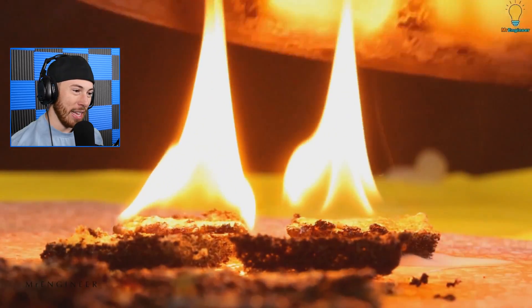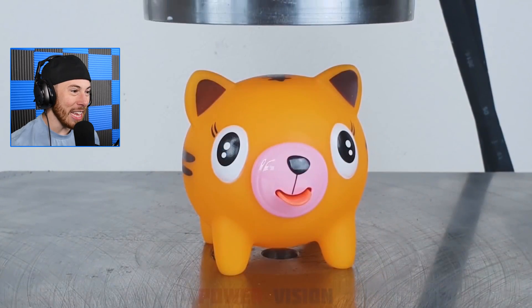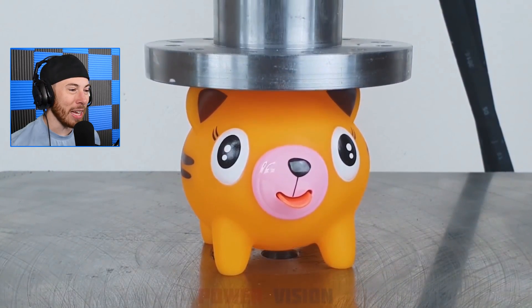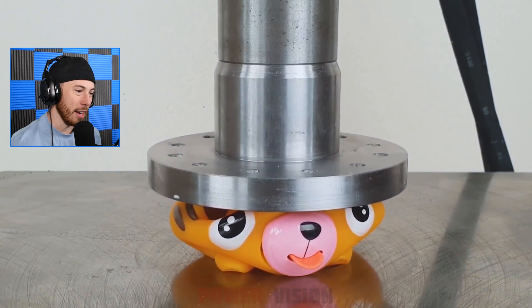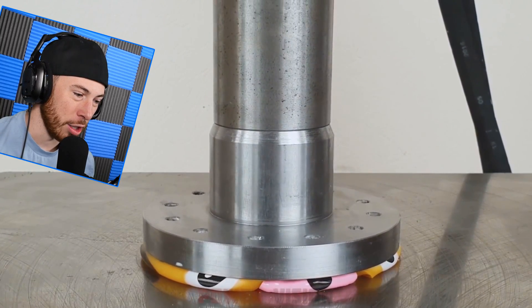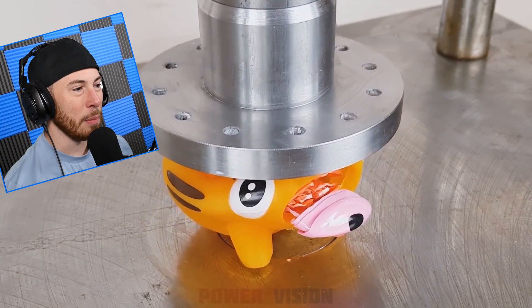Oh, that is so cute — what the heck is that? I need this in my life! Can you just send this to me? Don't crush it. Okay, it's dead, it's gone just like that. There it goes — the whole thing is just crushed. It was so cute, now it's so broken. Rest in peace, Mr. Doggy.